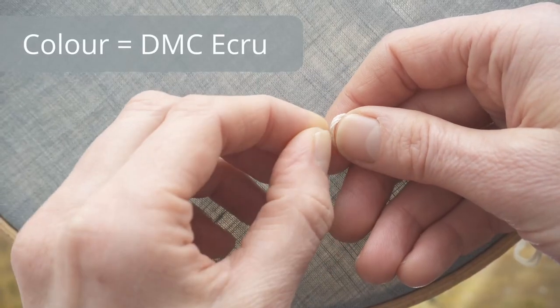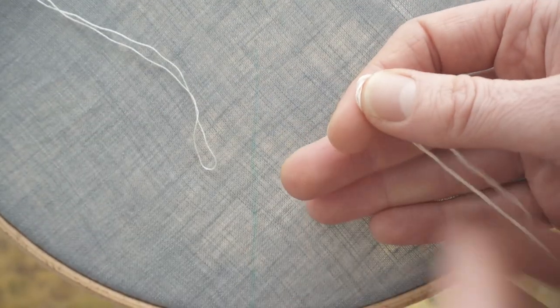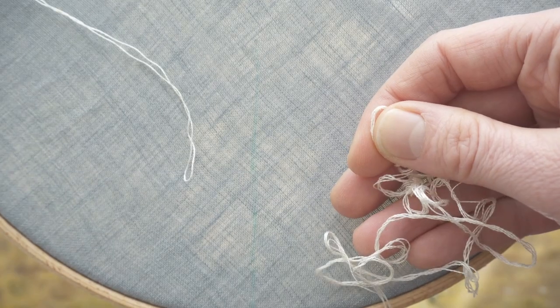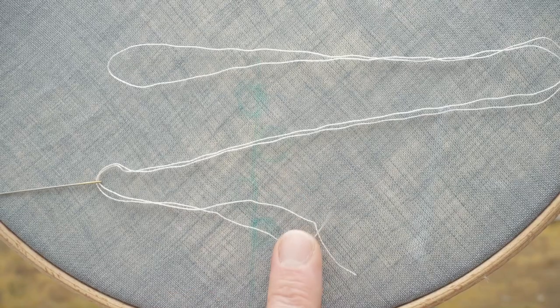I'm using DMC 6-strand embroidery floss. The length of the thread is twice the length of my underarm, from fingertips to my elbow. I pulled two strands, but I only used one.